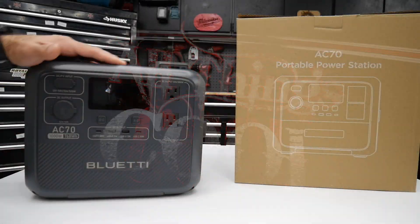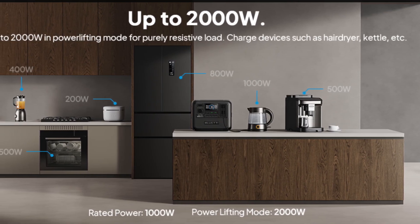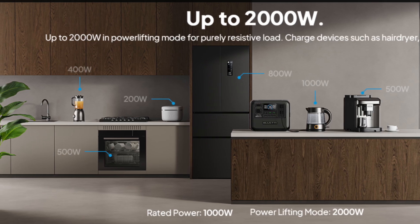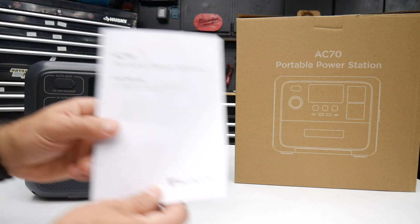This power station is going to be great for a wide range of appliances. Not only will this easily charge your cell phone or electronic devices, you'll be able to power refrigerators, smaller power tools, and small heaters — perfect size for portability.